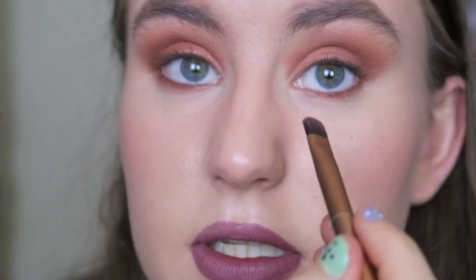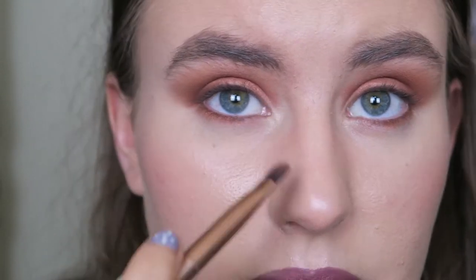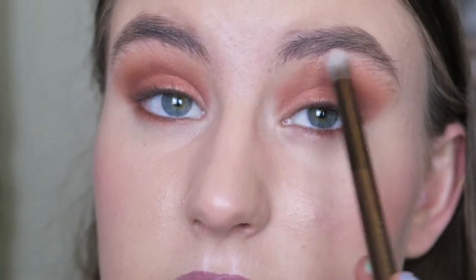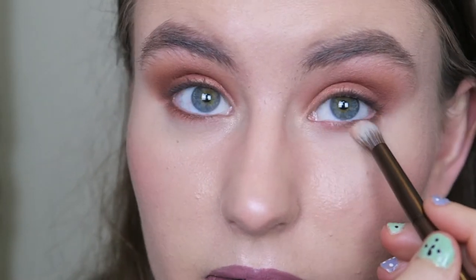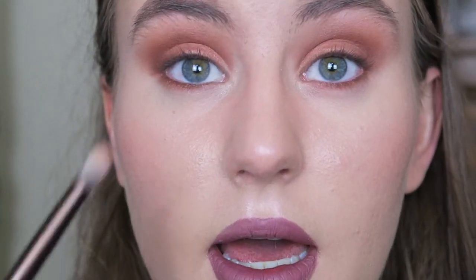I'm going to take the shade Ounce on the inner corner using an angle brush, just to add that little bit of shimmer. I don't like inner corner highlight to be too strong. Now I'm going to take a blending brush — actually I'll use the brush that comes with the palette to blend since it's clean — and just blend out the edges up to the brow bone. You might think eyeshadow up to the brow bone looks weird, but it blends out really subtly and doesn't look weird at all. Then blending underneath slightly.